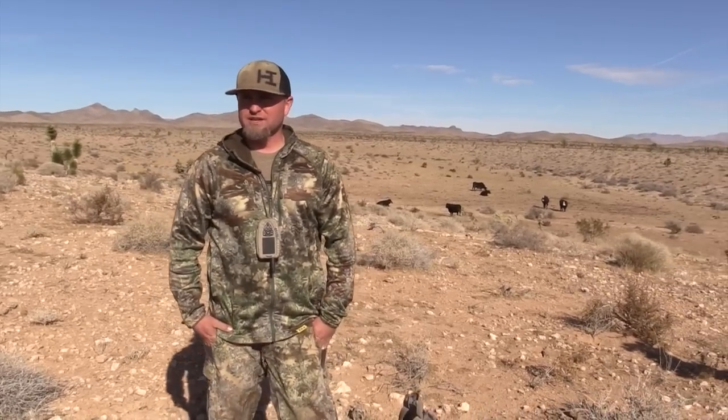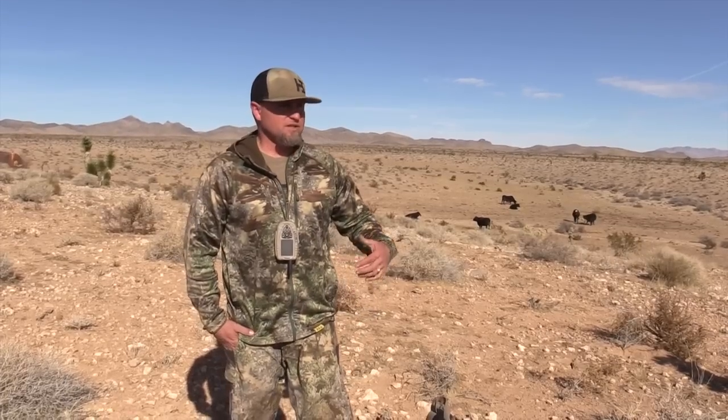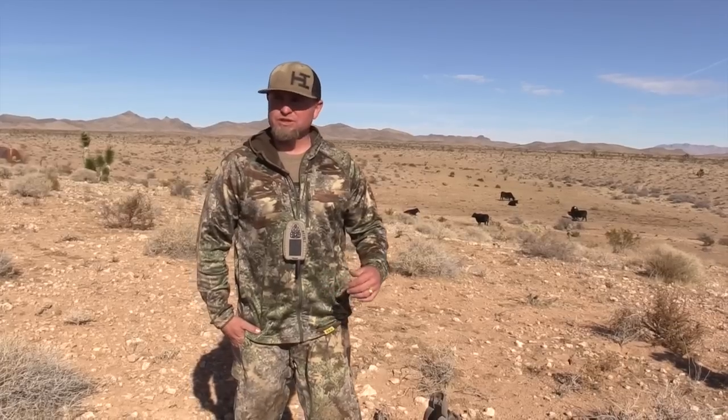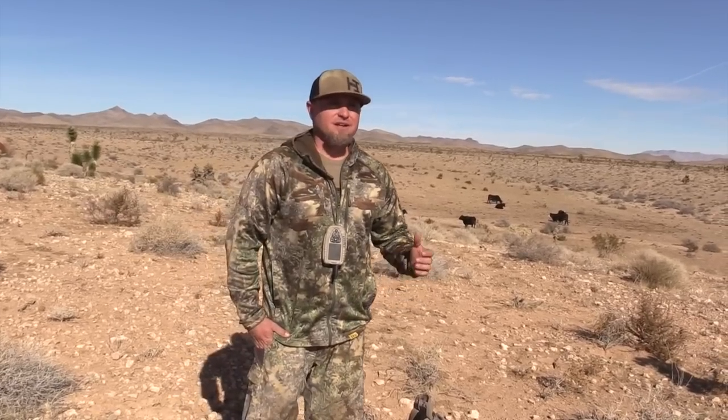Once we're at the stand and set up, let's start with calling volume. You don't need to have that call full blast right off the bat. We usually start with the volume on the Lucky Duck Revolt and Revolution at like a seven or an eight. This last trip out we killed seven coyotes and six of those we killed after the first sequence of calls, so you don't need to have that call running super loud right off the get-go.